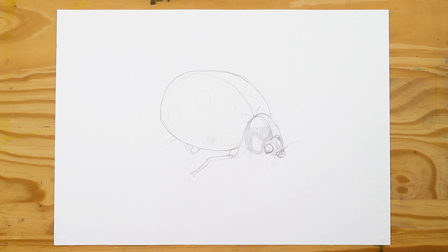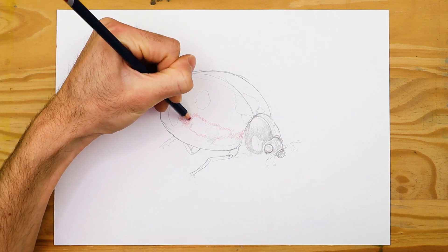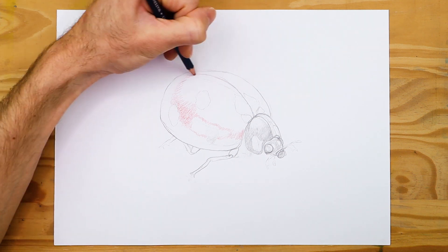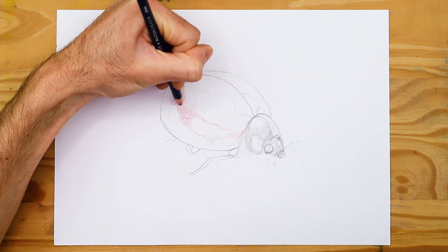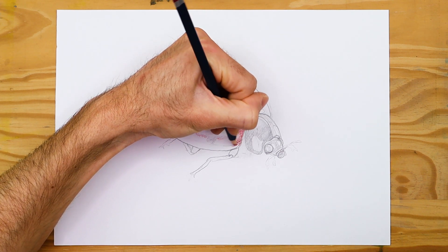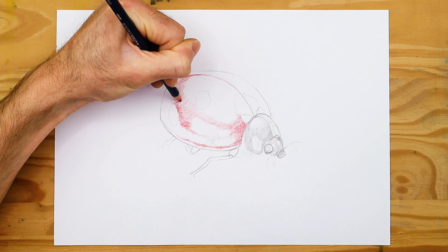Now we move on to adding color. Using a red pencil, we proceed to add color to the ladybug drawing. There are many ways to depict it through color, but we want to use our coloring pencils to create a variety of different tonal values for a more realistic quality. We start by adding red coloring lightly within the elytra, coloring in sections or strips rather than the entire structure at once, to suggest shine and highlights.